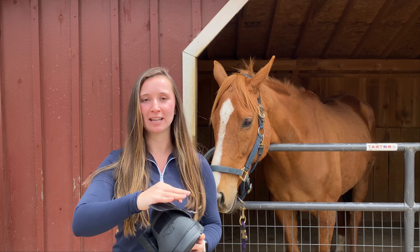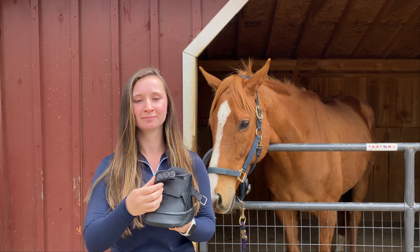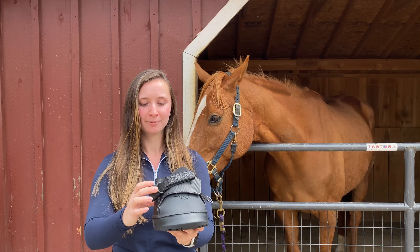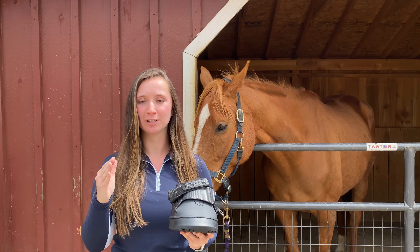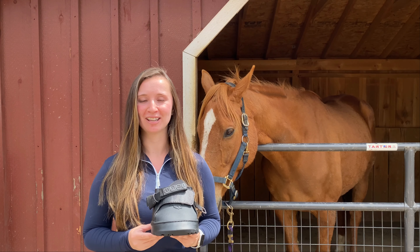It also comes in narrow sizing and regular sizing, as seen here. Altogether, we have 14 different sizing options. You can use these narrow sizes as half size options in between the regular sizing. This is a great boot option if your horse may be difficult to fit.